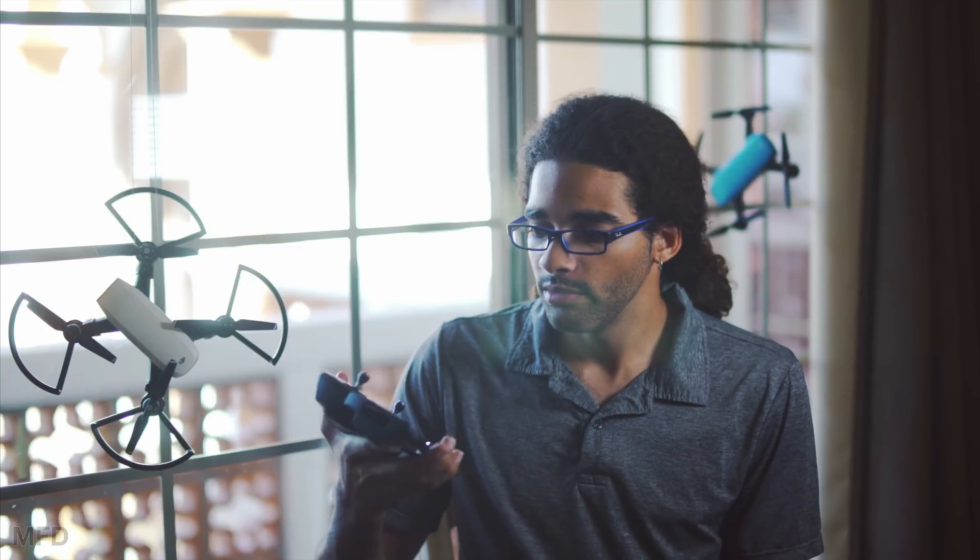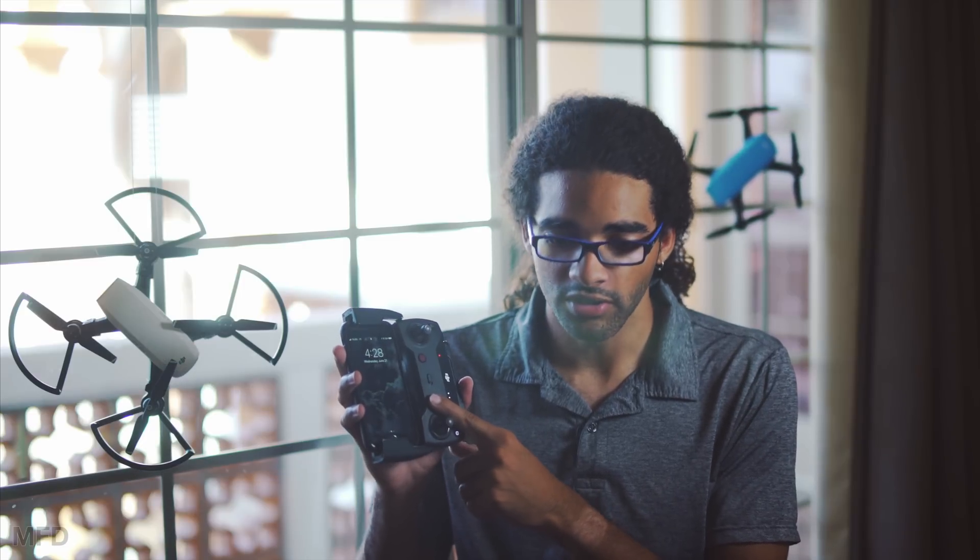Hi, this is Cory Smith with My First Drone and today we're going to be talking about the DJI Spark controller — more importantly, the lag that you experience when using the controller. For a beginner flying around with the Spark, using the controller works pretty well, but if you're an experienced pilot who's flown the Mavic or the Phantom, you'll notice there's quite a bit of delay in the video feed.